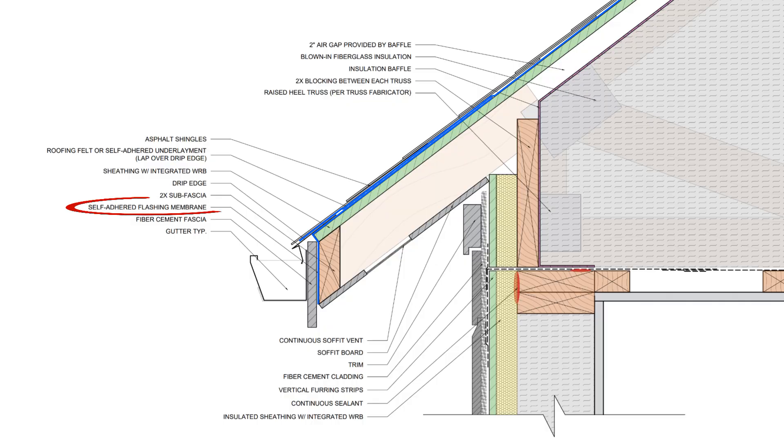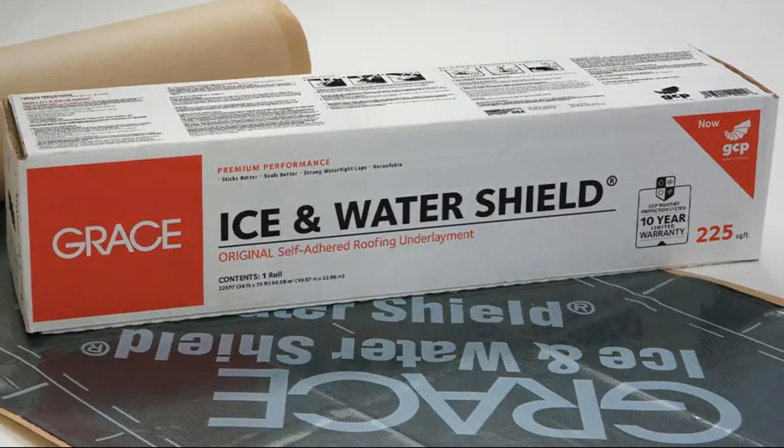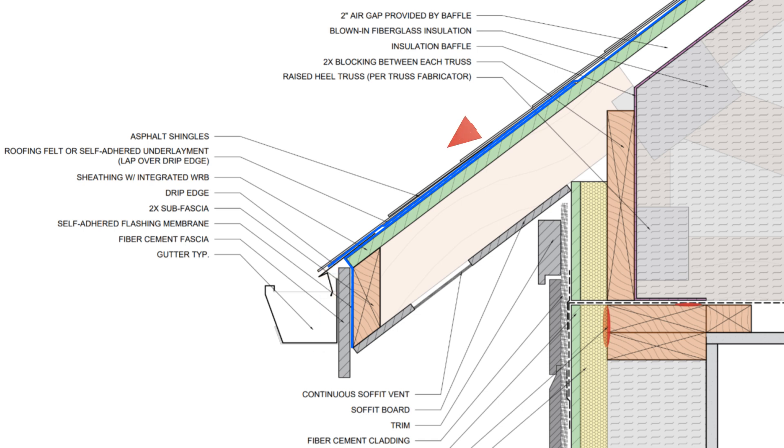The first thing is that we want to apply a strip of peel-and-stick membrane, like an ice and water shield product, onto the surface of the sheathing and at the roof edge, and down over the sub-fascia prior to installing the drip edge, the fascia board, or the primary roof underlayment. What this does is protect the eaves from water damage if water happens to leak behind the drip edge for whatever reason — and believe me, it happens.